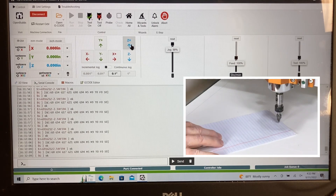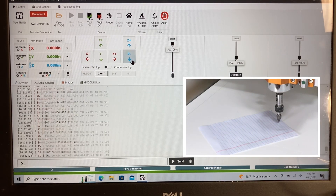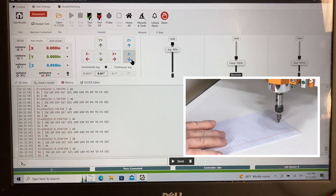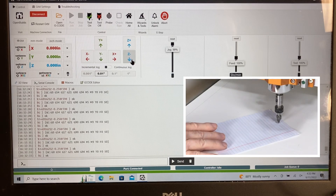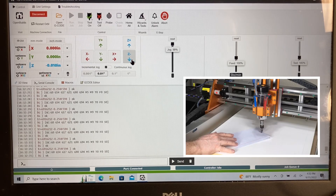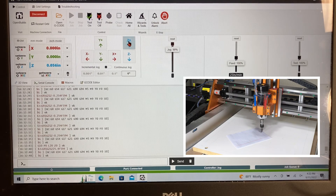I'll grab my piece of paper and slide it underneath. Let's switch over to 0.01 increments and go down until the paper just barely touches. We'll move it until it just barely catches — and there it is. It is now touching and it's not moving, so that is the zero position. I'm going to set that right now at zero, then raise this up one inch and get the paper out of the way.